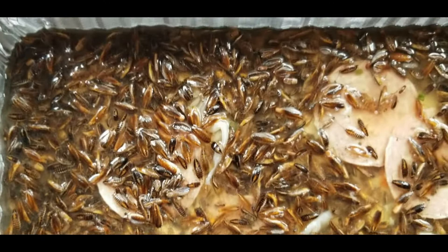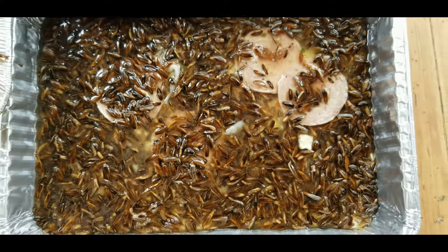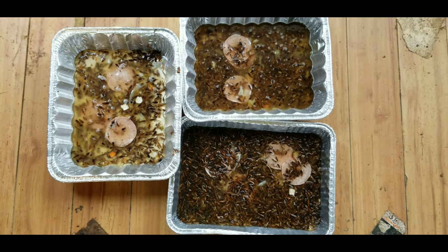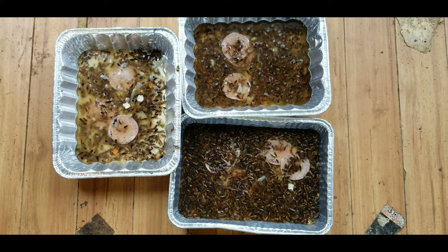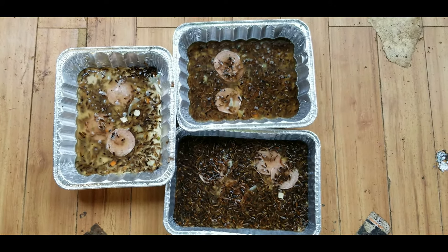I can't imagine how people can live in a house like this. We're going to do more and show you guys the results. Thank you for watching. Bye-bye.